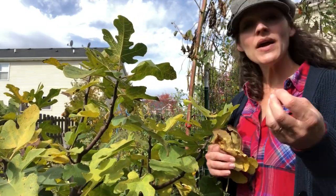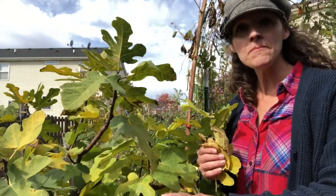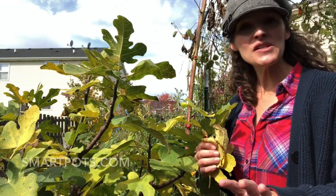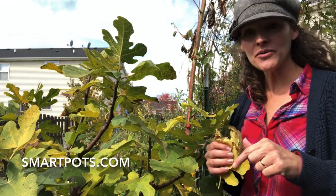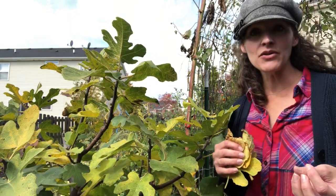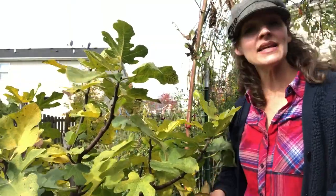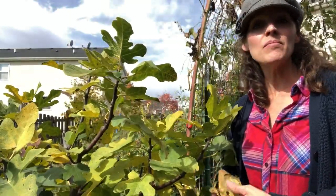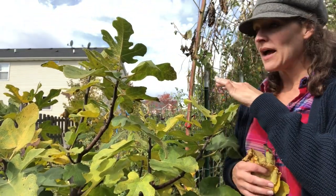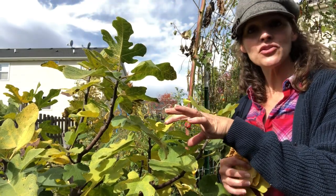If you decide you want to grow a fig tree in a container and go the Smart Pot route, you can go to the Smart Pot website — I'll put the link below. They have information based on the crop you're growing with recommendations on what size container they suggest. I did a 15 gallon here, but it's a really good resource to use based on what you intend to grow.